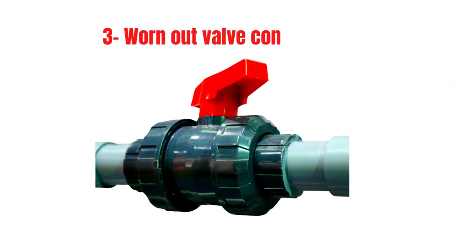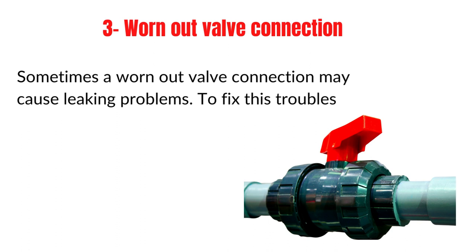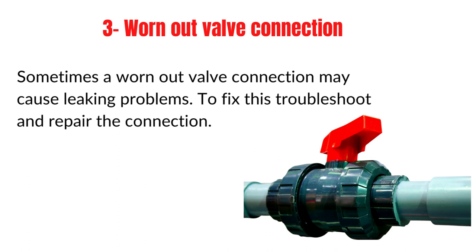Problem 3: Worn-out valve connection. Sometimes a worn-out valve connection may cause leaking problems. To fix this, troubleshoot and repair the connection.